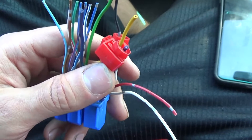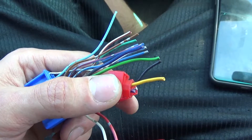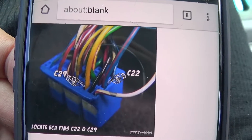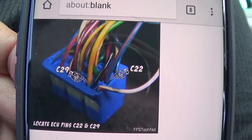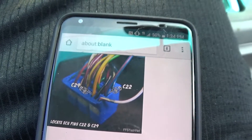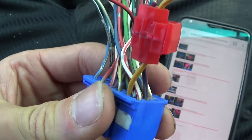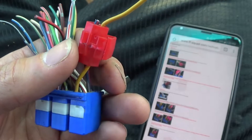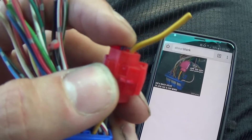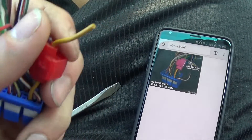That's OBD2A — '96 to '98. Now for OBD2B, '99 to 2000, and I believe 2001 for Integras. You want to find the C22 and C29 wires — that's the blue with red and the yellow. Go ahead and splice them together, then cut the C22 wire after the quick splice, which is the blue-red, just like we did on OBD2A. The yellow one continues on into the engine harness.